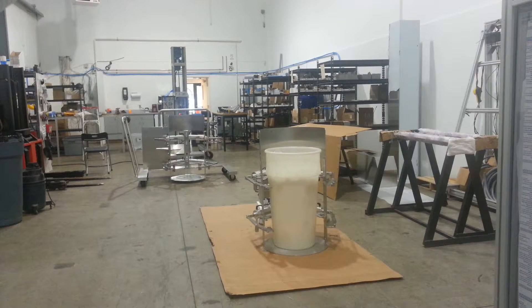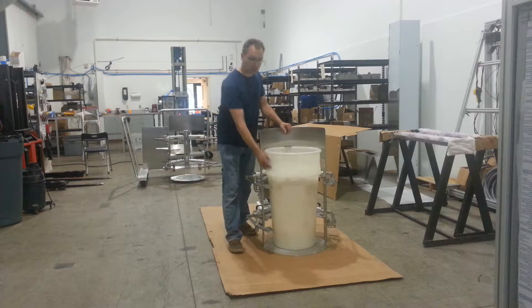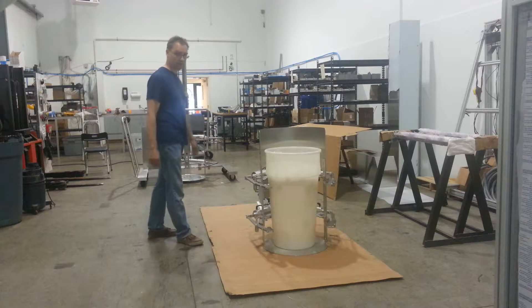Hello, this is Pat Heater of Post Material Handling. It's July 7, 2014, and we're ready to perform the next test with the drum crusher. We have a more rigid drum, the typical drum that will be used on Postman, which you can see in the assembly in the background.